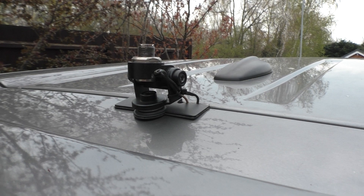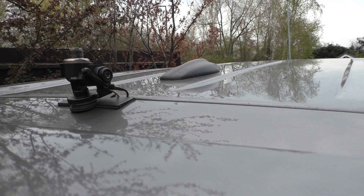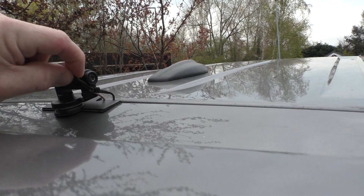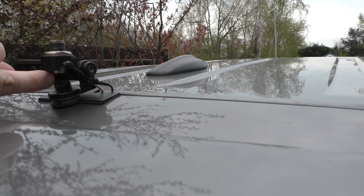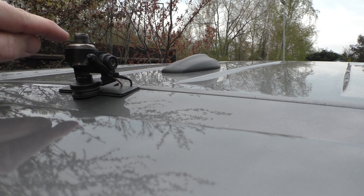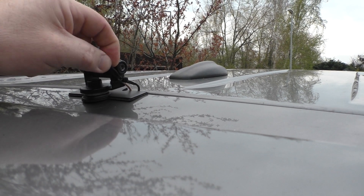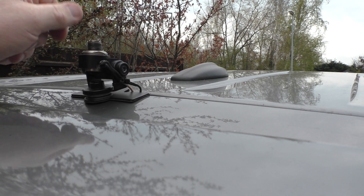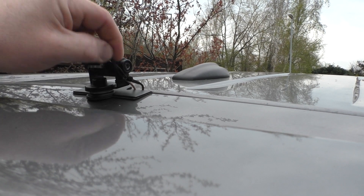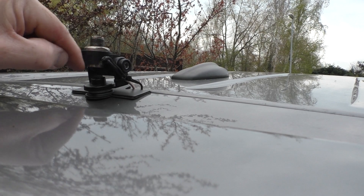It's quite a good mount — the mount itself was about £35, and then the coax cable was about another £30. You'll see what I've done is I've taken an earth strap which is touching the metal outer, and I made the earth strap out of the braid of a coax cable.